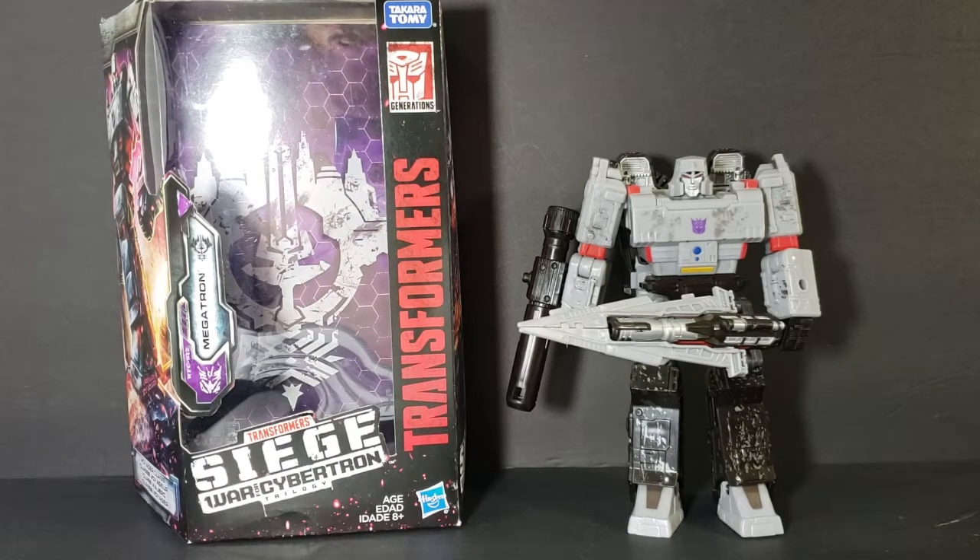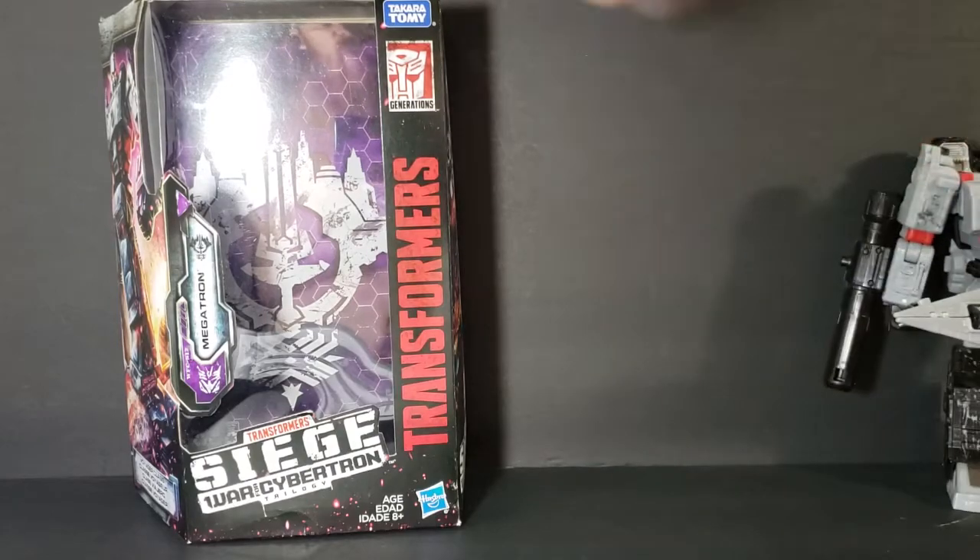This is Megatron. First things first, let's go ahead and move him over to the side and we'll take a look at the box.